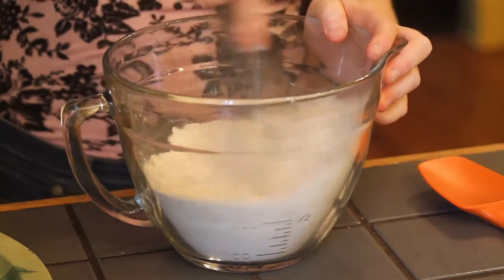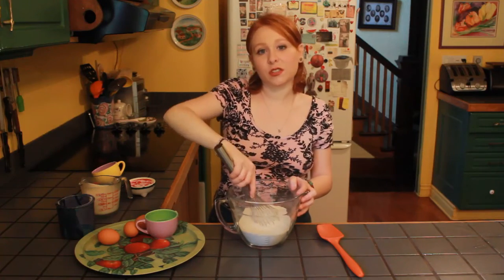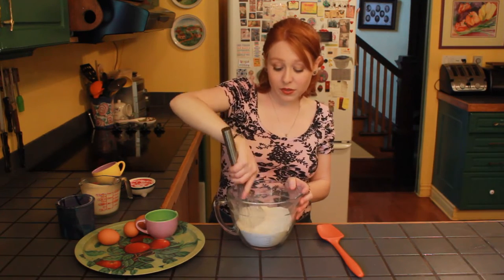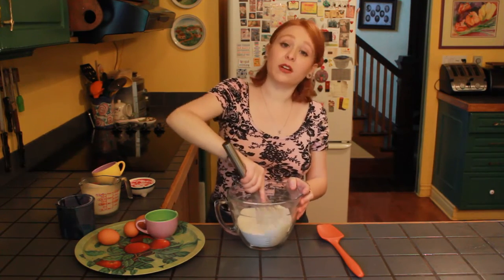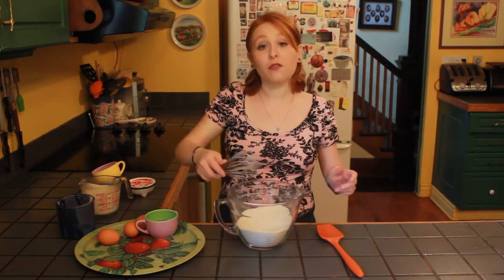Now just give everything a really good whisk. That's going to help avoid any lumps. What you always want to do is mix the dry ingredients really well, but once you've added the wet ingredients, you don't want to over-mix or you'll end up with tough chewy waffles.